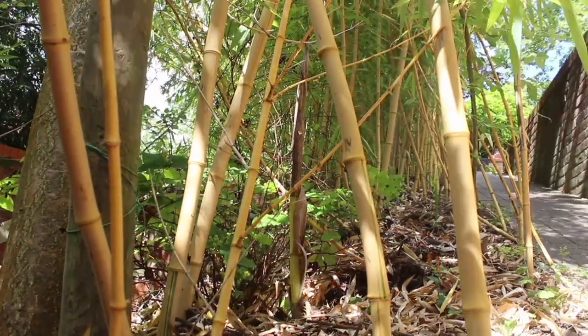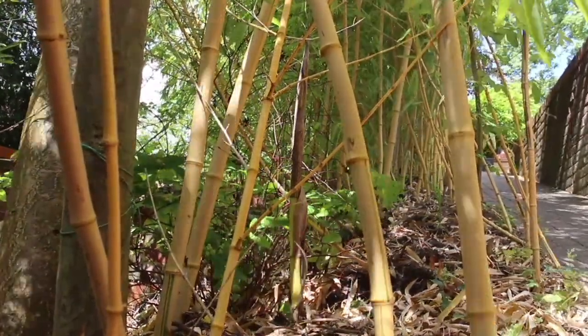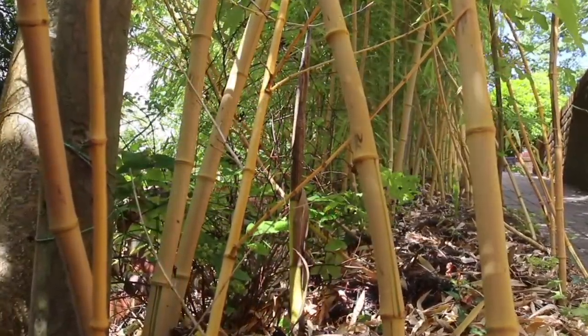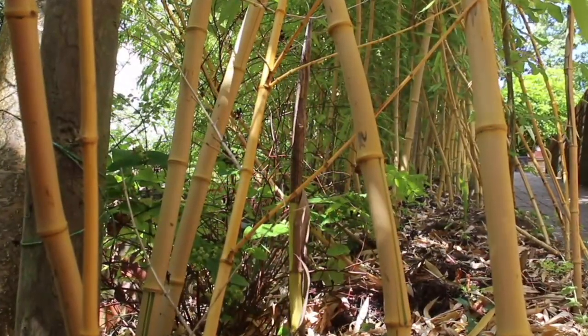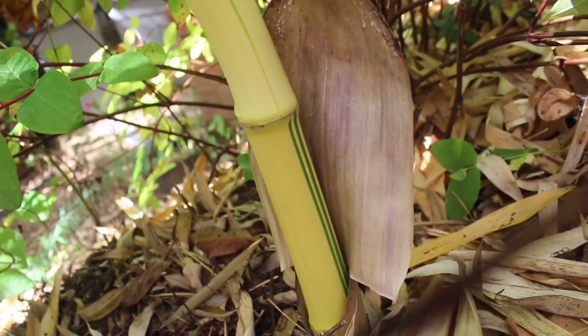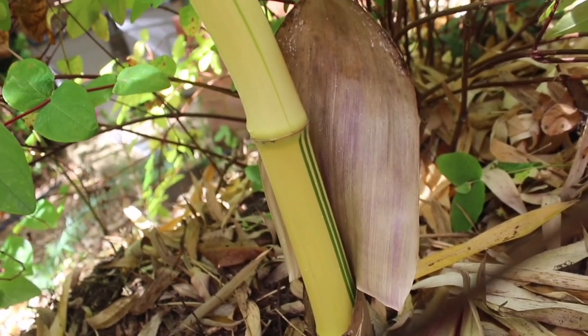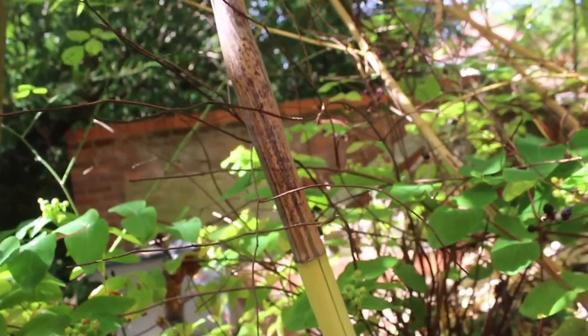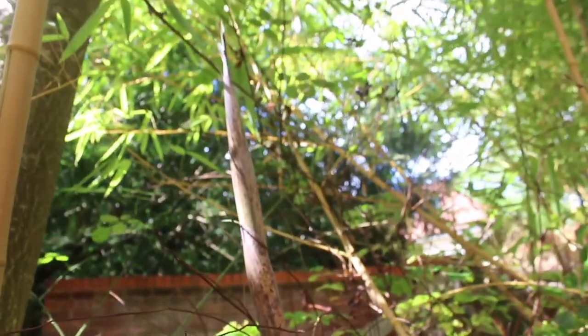Hello and welcome to Garden Bamboo Plants. This is a video update of the Golden Yellow Chinese Timber Bamboo, Phyllostachys vivex, bamboo shoots. In an earlier video I showed how I added the mulch in spring, and at the beginning of summer I took another video to show how little the shoots were.